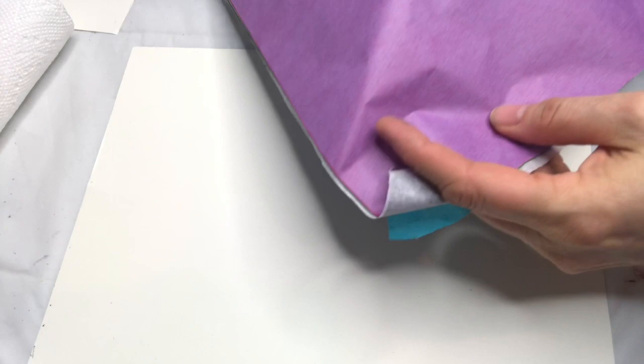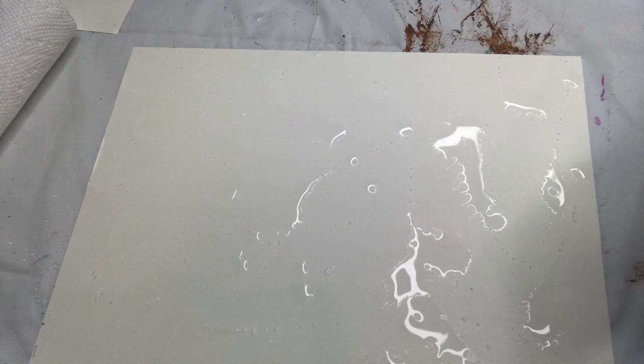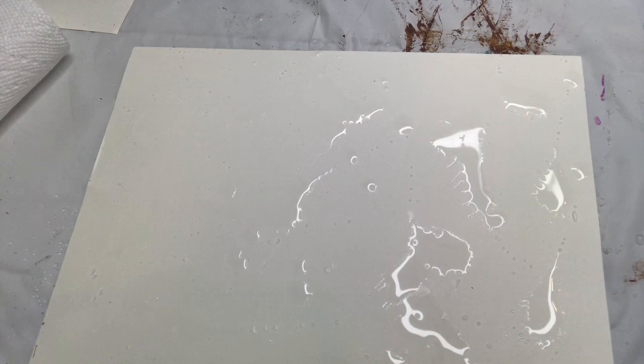First, I have tissue paper that I got from Dick Blick — it's actually called tissue paper. You can also try tissue paper from other sources, but I find this one specifically designed for this works the best. I'm going to use a spray bottle and watercolor paper, which is a little thicker than regular paper. You need a paper that can hold up to the water.